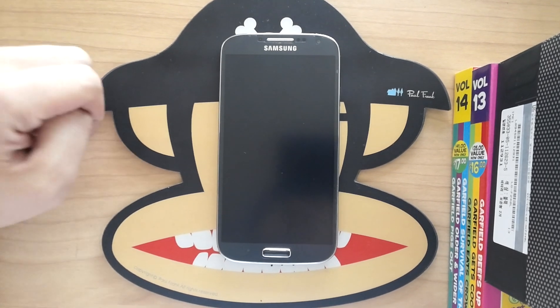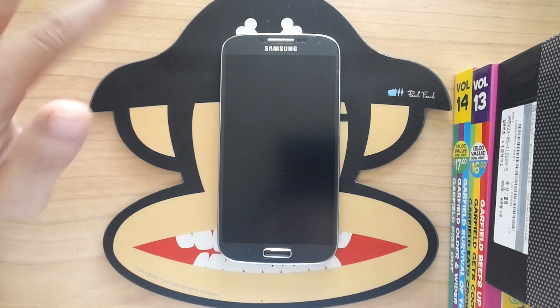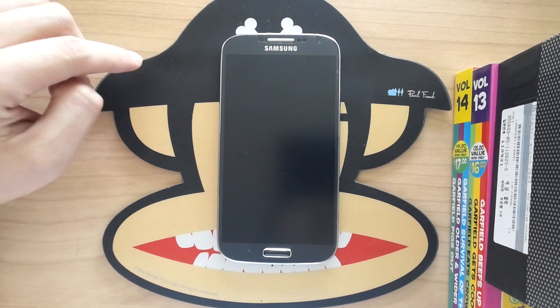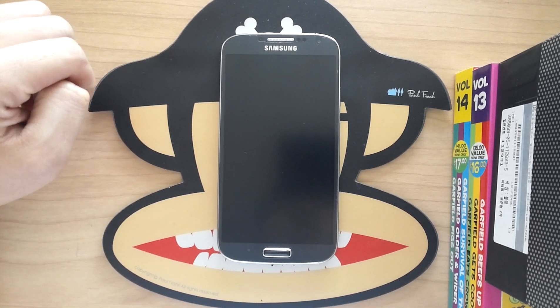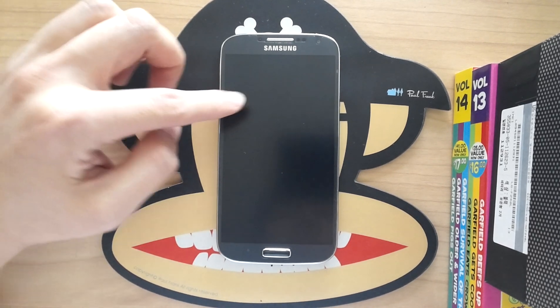It also has the Exynos 5 octa-core processor inside, which is actually four quad-cores coupled together. One is an ARM Cortex-A15 clocked at 1.6 GHz and the smaller one is an ARM Cortex-A7 clocked at 1.2 GHz.